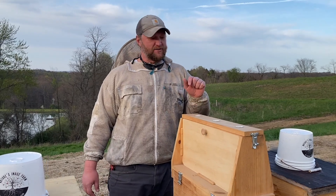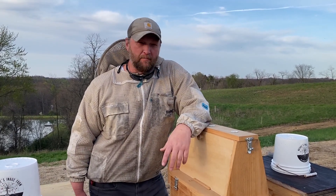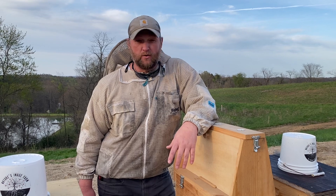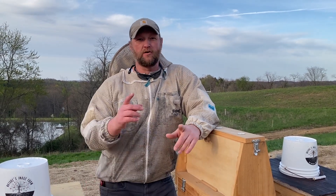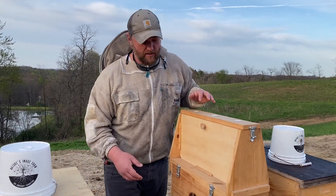Welcome back to the Farmstead. We're glad you're here. We've got something a little different today. Me and my buddy Dan are going to go talk to some third and fourth graders about bees, and we thought it would be cool to take our Nature's Image Farm observation hive with us. We wanted to show you what our observation hive looks like and how we use it.